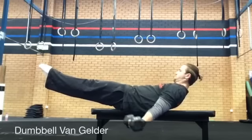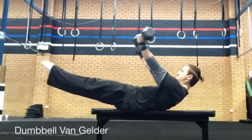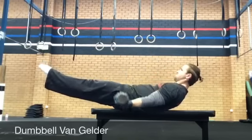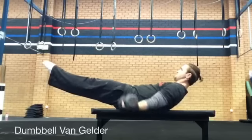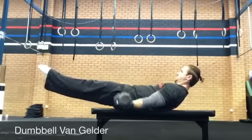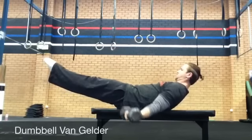Keeping your arms close to your body, lower the dumbbells to 45 degrees from vertical and hold momentarily before lowering to horizontal and then 45 degrees below horizontal before pressing out back to the top. Ensure you maintain a solid hollow position and straight elbows throughout the entire exercise.